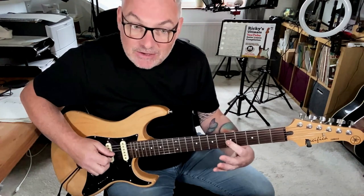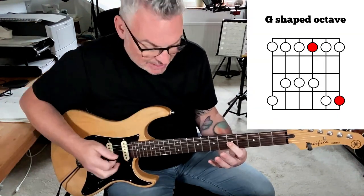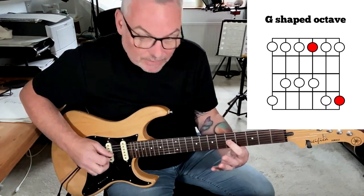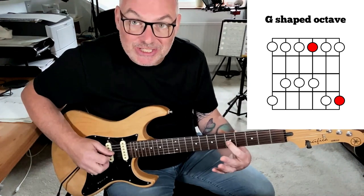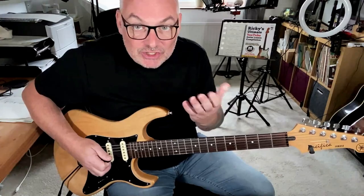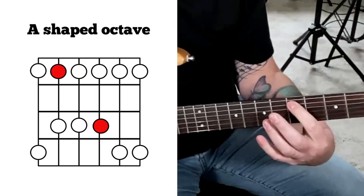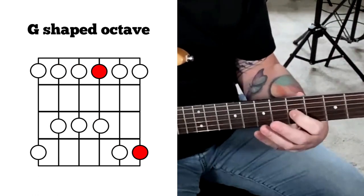If we jump down again onto the G string, because of that compensation we still have to add that fret, and it's exactly the same shape as the D shape — that's our G-shaped octave. So to recap: we get the E-shaped octave, the A-shaped octave, the D-shaped octave, and the G-shaped octave.